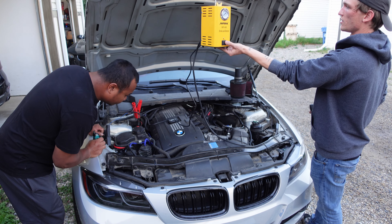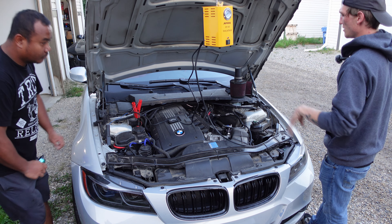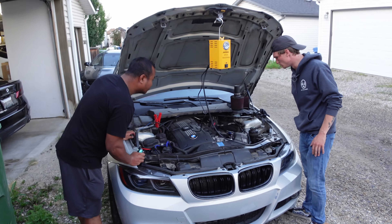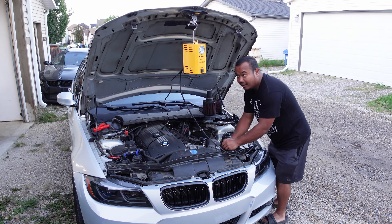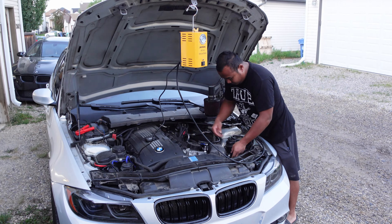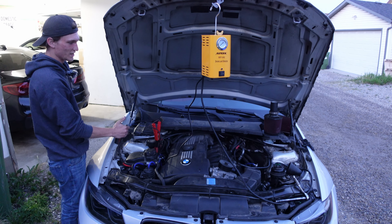I'm just gonna turn the smoke off. Now it's just pushing air — I'm gonna let it push. And then you have a boost leak to fix. Han fixed the boost leak. Let's try it again and test his work.